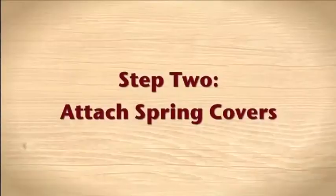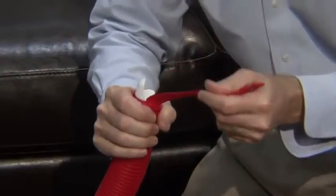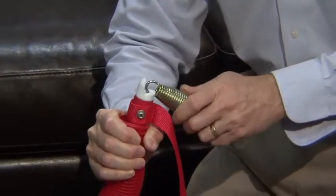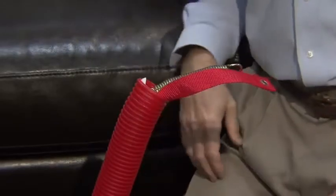Step 2: Attach spring covers. Slide the spring covers over the safety straps and white caps of the four frame tops. Compress the spring covers to reveal the white caps on the top of the frame. Once the spring cover is compressed, attach the spring into the white cap and release the compressed spring cover.